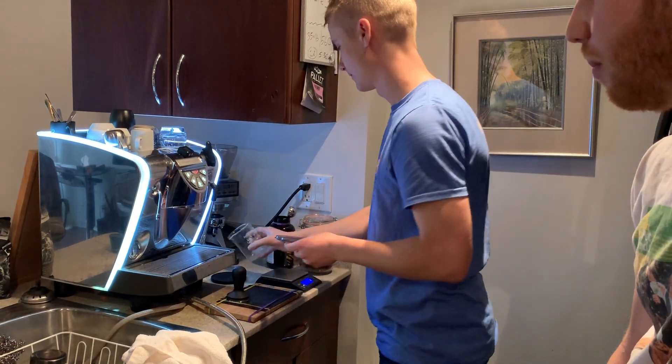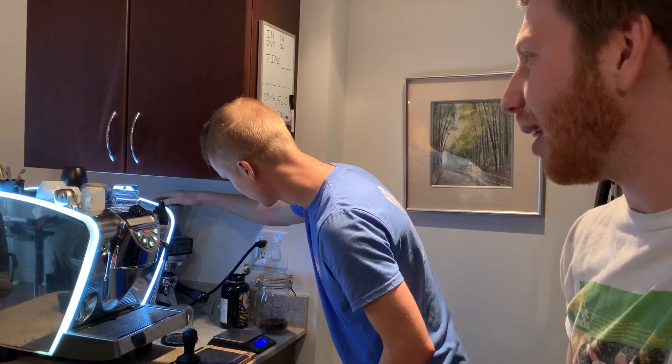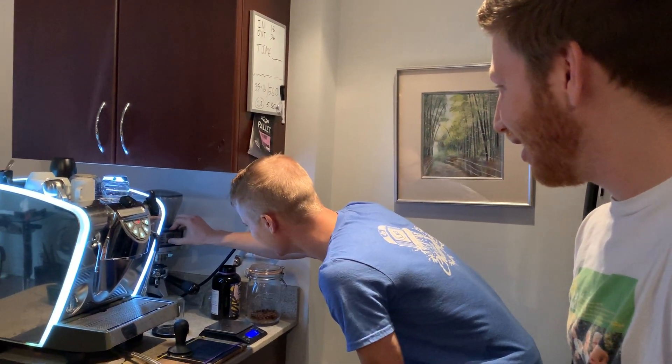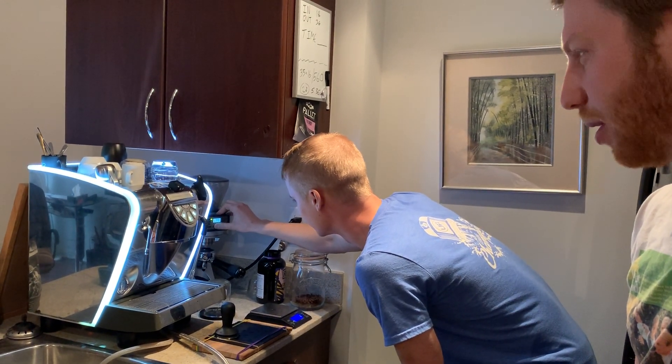Good thing about both these machines — unless you're doing something really stupid, you can't really break them. So that's why I'm not freaking out right now. You gotta hold it. You gotta hold the bottom too.